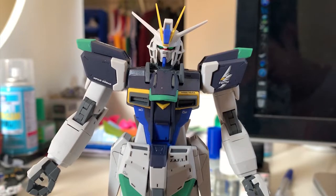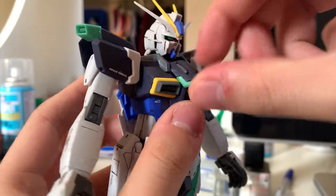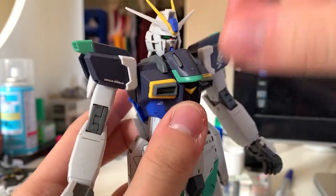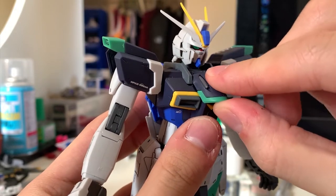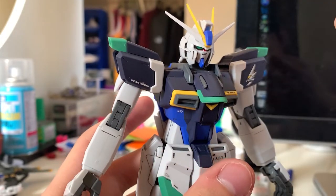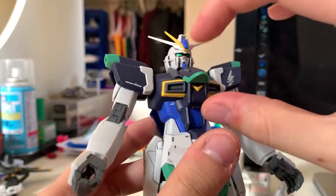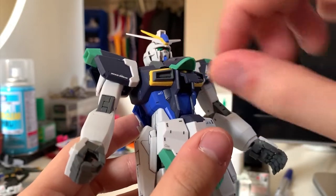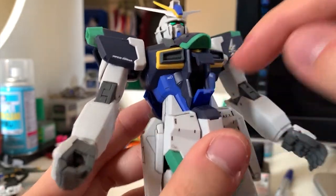The Impulse doesn't have a traditional design — the vulcan gun is not on the head, it's on the chest. This part can also be moved since it's used to cover the head during the chest flyer transformation. We also have the cockpit that can be opened, but the actual cockpit is the core fighter which is now covered up inside.